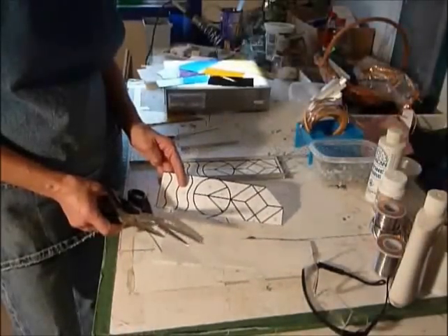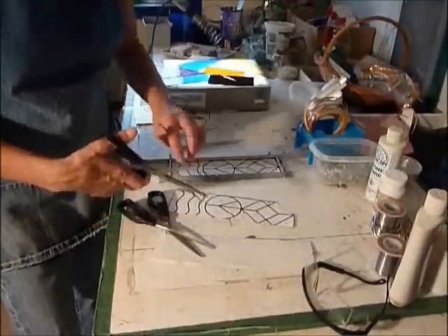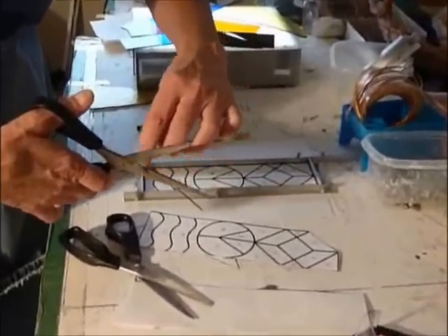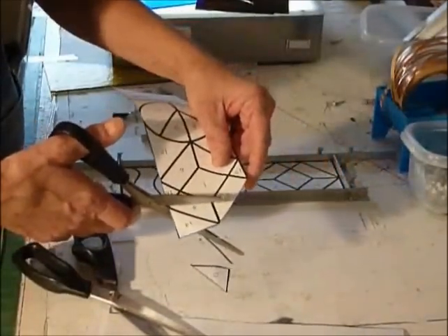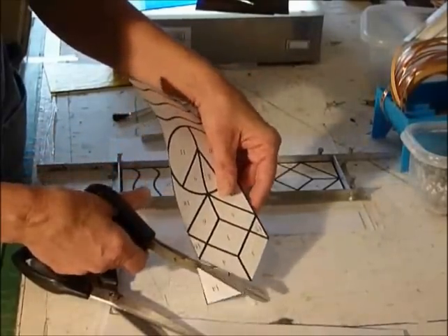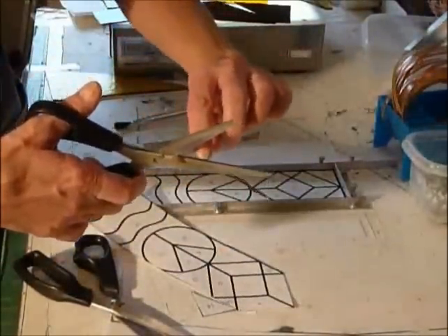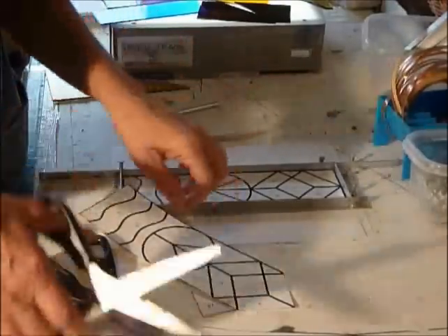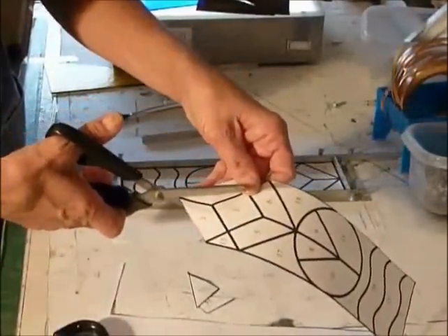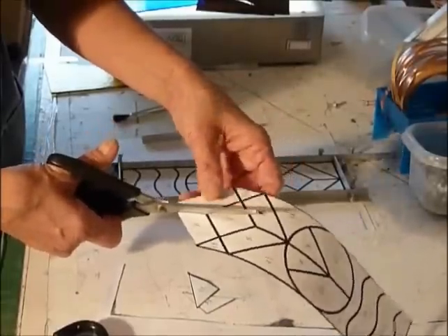With the second copy of our pattern, I've used regular scissors to cut around the outside. And then we have our special copper foil scissors that have double blades and a little groove — when you're cutting out your pattern, it will cut in such a manner that when you actually foil your pieces, they will not get too large for the pattern. It compensates, so these are very important. If you don't have the special scissors, with regular scissors I would suggest that you make two cuts, one on each side of the black line. Otherwise, you're going to find that your piece will get too tight.